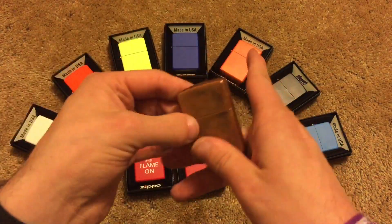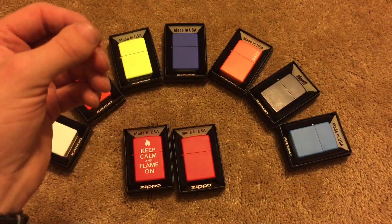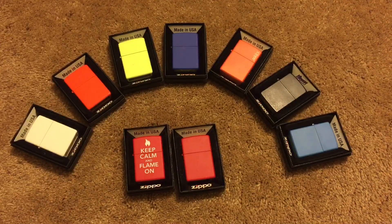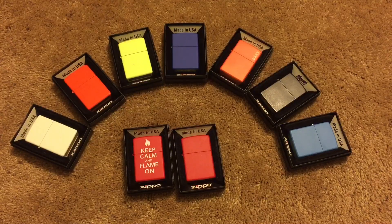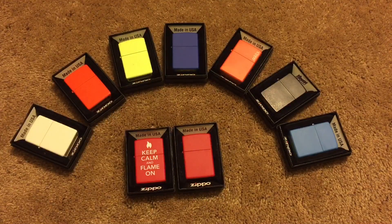Guys, that is going to do it for this particular video. Just wanted to clear up that little misconception that everybody seems to have when one of their first Zippos happened to be red. Hopefully you'll find this useful. Actually, somebody recently did send me a message and they showed me a red matte Zippo that they had bought, and they said it's made out of copper. He did kind of inspire me to make this video because it is a very common thing that people tend to get confused by.